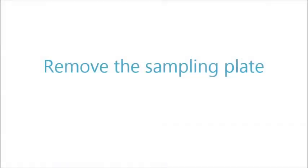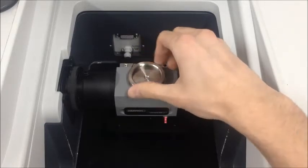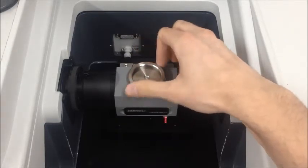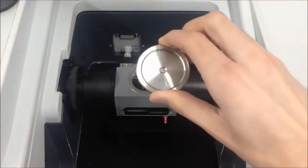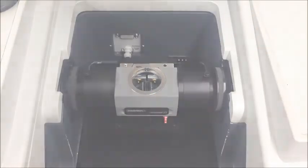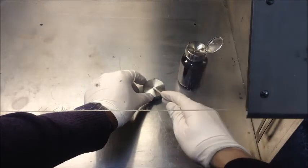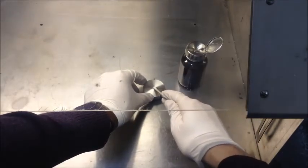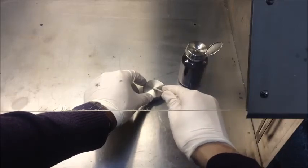To clean the crystal and sampling plate, remove it from the accessory. Screw on the provided extractor, grasp it, and lift straight up. Unscrew the extractor and set it aside for future use. To clean the crystal, wipe it with light pressure using a cotton swab or a dampened lens tissue. When cleaning with a solvent, refer to established standard operating procedures to ensure safe handling, storage, and use.